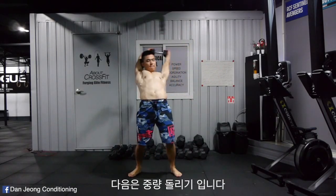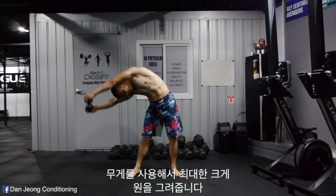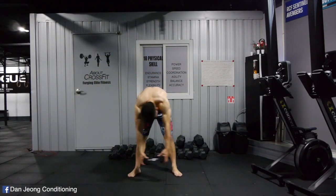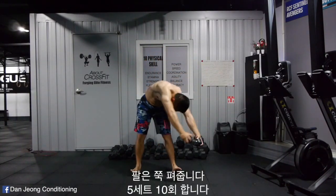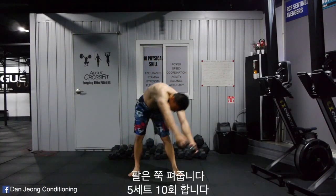Next, you circle around as big as possible with a weight. I'm using 5 kilo dumbbells again on this one. Straighten your arms on this one as well. 5 sets of 10 reps.